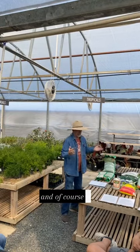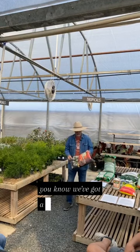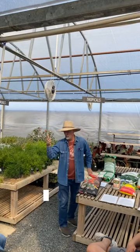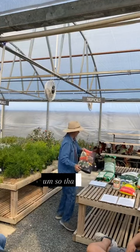And of course, bug problems — we've got a couple of things. This grub killer does fire ants, grubs, chinch bugs, and sod webworms. So that will take care of them.